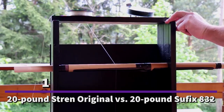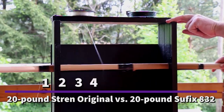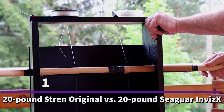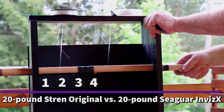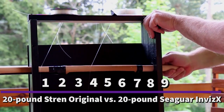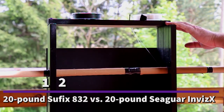The first test was Stren 20-pound against Suffix 20-pound. The next test featured the winner of the first — Stren — against Seaguar Invis-X. The final test pitted Seaguar Invis-X against Suffix 832.